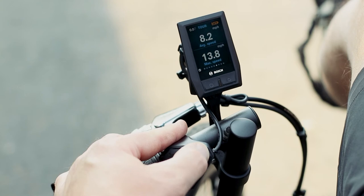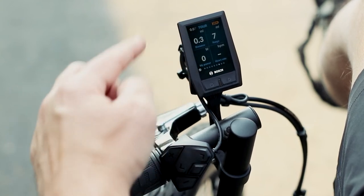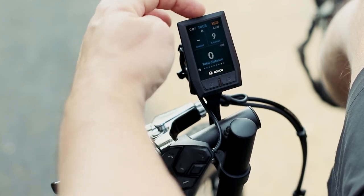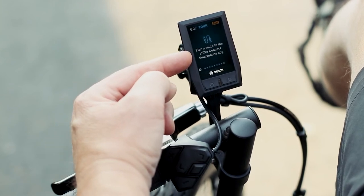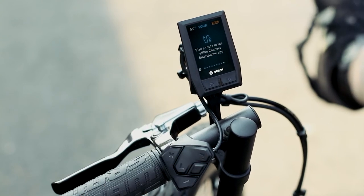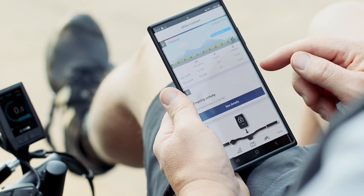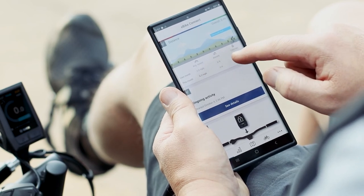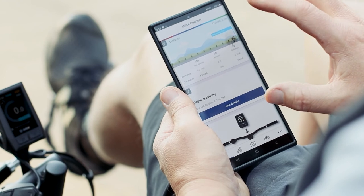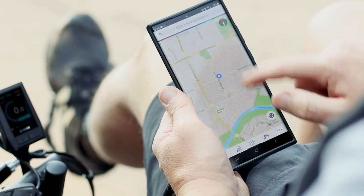I was just cruising around the parking lot so my max speed was about 14 miles per hour and I was averaging about 8. It also gives you your total distance, your range, and a few different mode screens — it can even show you how many calories you're burning. Back here you can hook it to your phone through the e-bike connect app, and from there you can see your average speed, calories, and a bunch of different motor features.